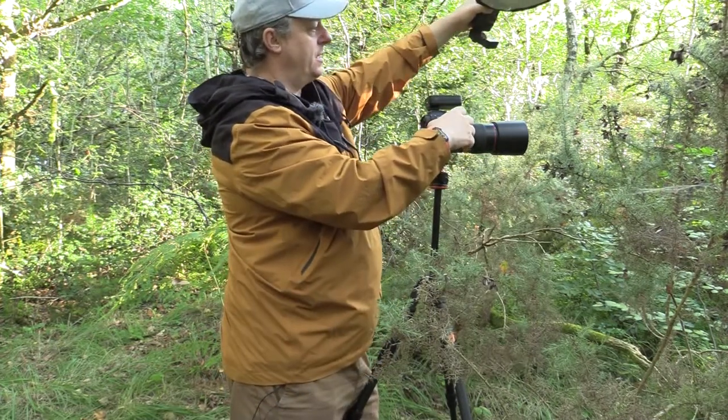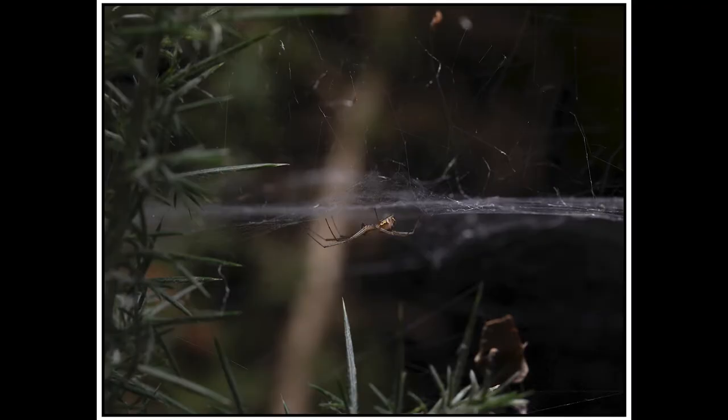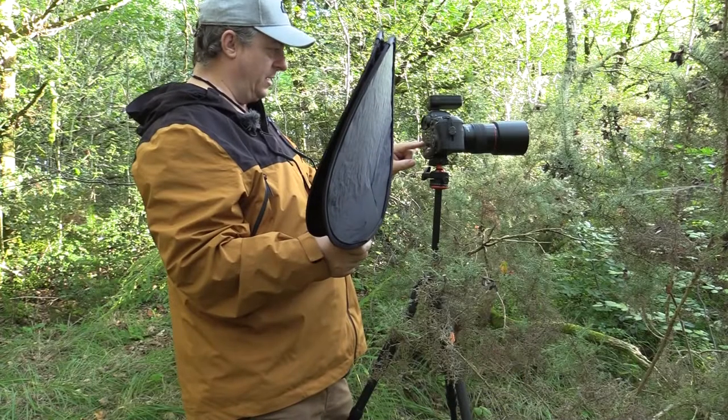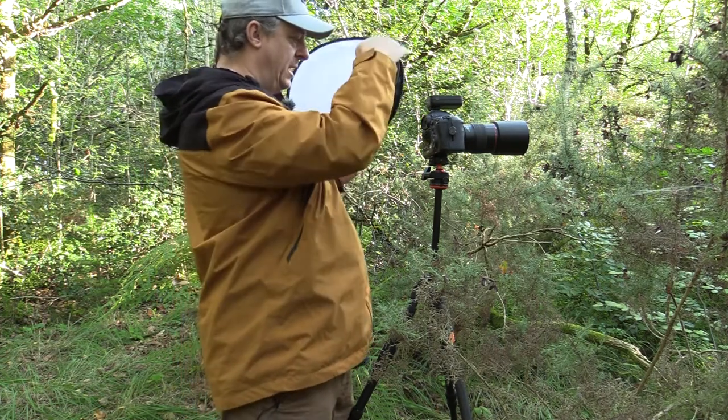So this is the same composition image lit from above. You can see the light is coming from above, so the top of the web — the flat bit of the web — is illuminated. It's not the greatest to see at this angle because my camera is almost straight on with the web, but you can see how that's going to light it.